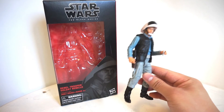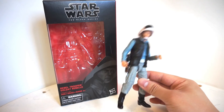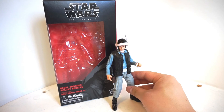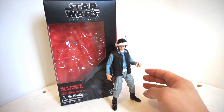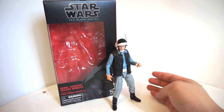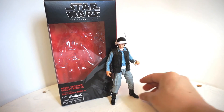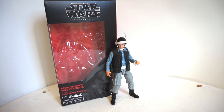If you do see him on the pegs, pick him up — because I guarantee you, you won't see him for a long time. Just a classic, no-brainer addition to your Star Wars collection. What do you think about the Black Series Rebel Trooper? Let me know in the comments below. Are you going to pick him up? Are you going to display him with Darth Vader like I am? I'm interested in hearing what you think about the Black Series line and how your collection is going.